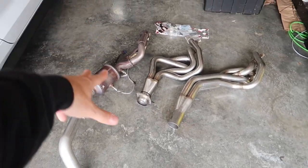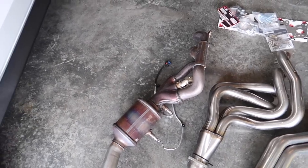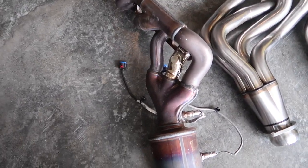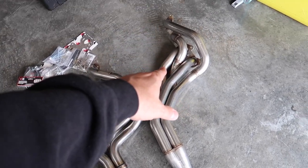Over here we have the driver side. We have the stock OEM — you guys are familiar with what these look like. It's really not a bad design, but as far as pushing power, these things have got to go. In the middle we have the Cooks, and then we have the Texas Speed.